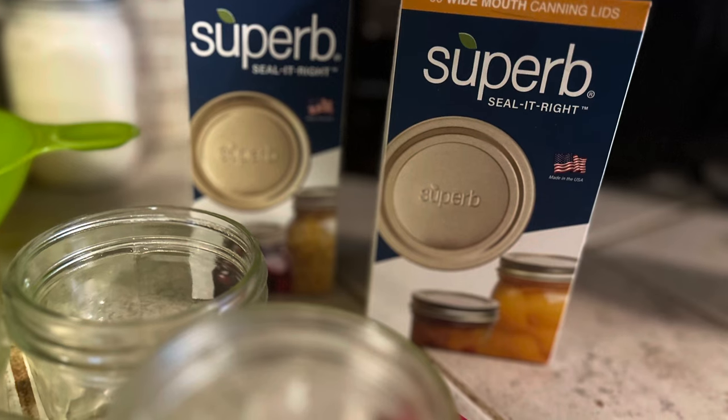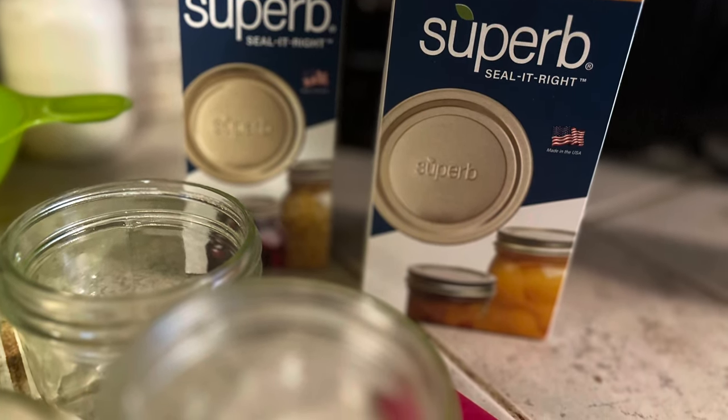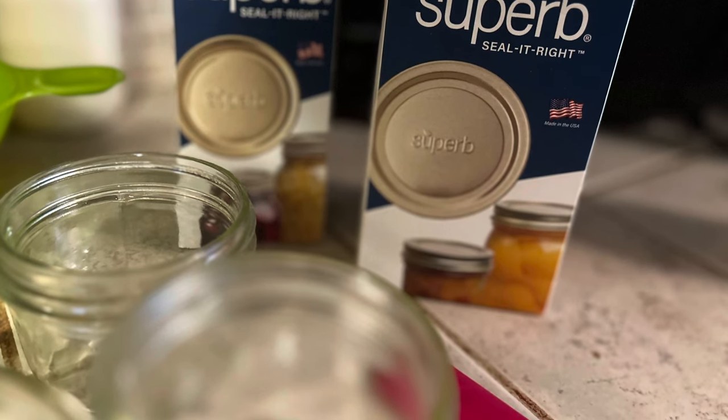If you want to save on Superb Lids jars, use the code REBELCANNERS10 on the website. I'll list it in the comments below.